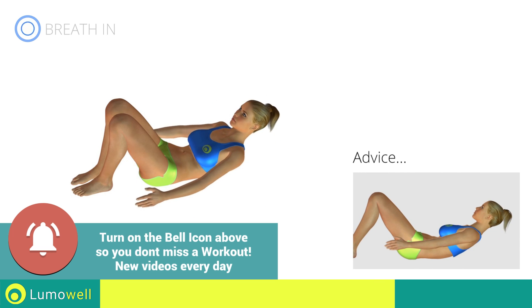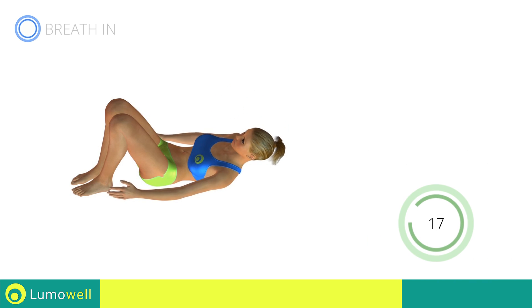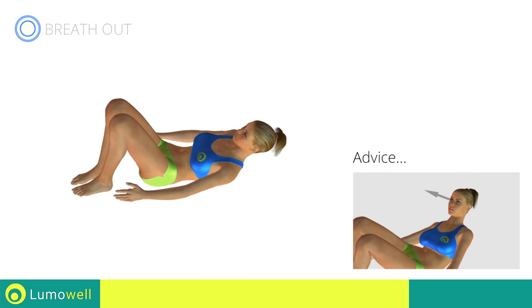Never lift your lower back off the floor. Keep your abs contracted to avoid mistakes. Do not strain your neck — try staring at a fixed point on the ceiling.